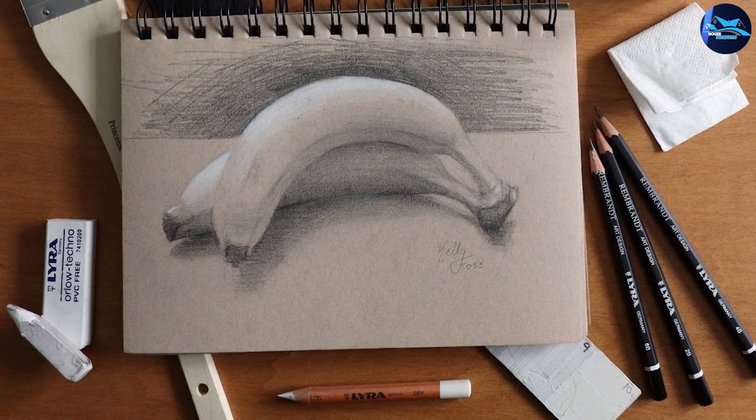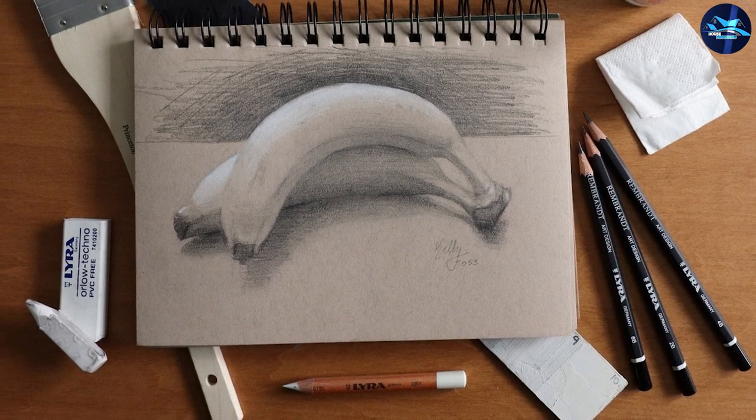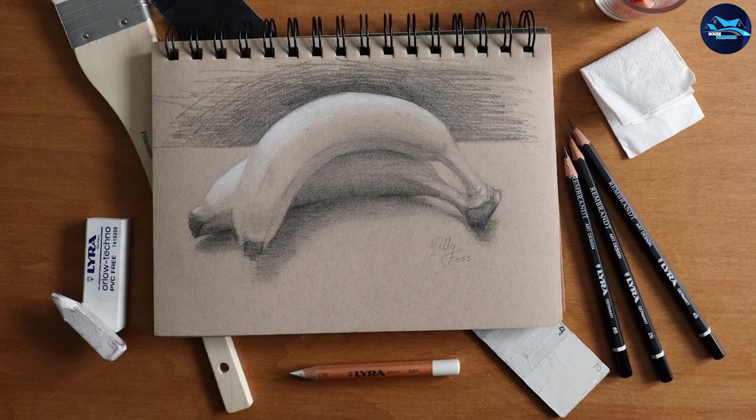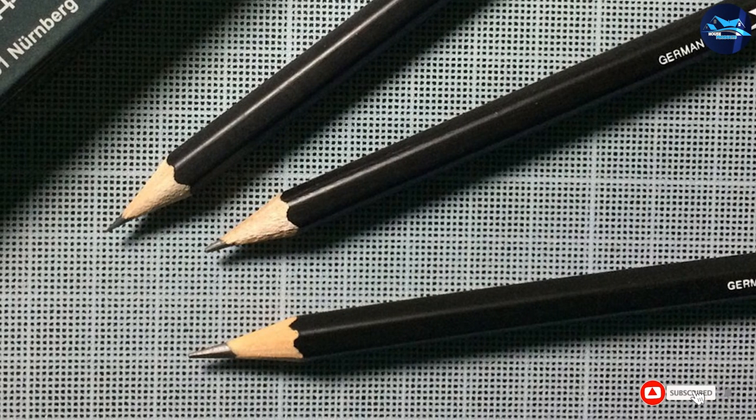The variety of grades is enough for you to make both technical drawings and soft shadowy sketches, and you won't feel limited in your possibilities in any way while using these pencils. Erasing is also pretty easy, so basically there's nothing that can go wrong with these ones.